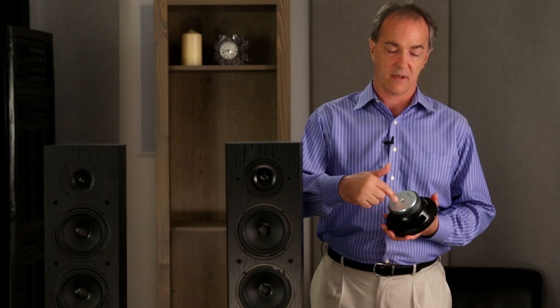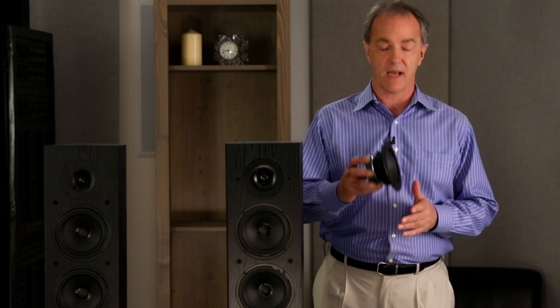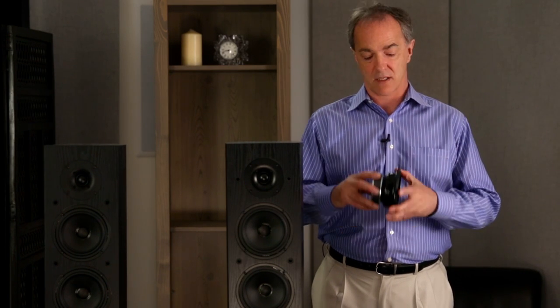We combine that with the stiff dust cap, the vented pole piece for reduced compression in low frequencies and lowered resonant frequency. So combined, much more dynamic bass performance.